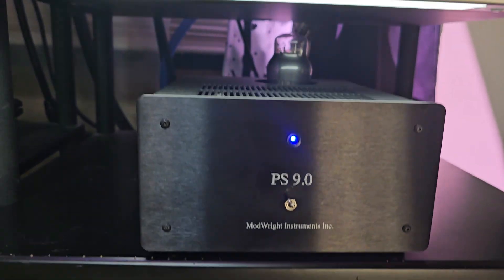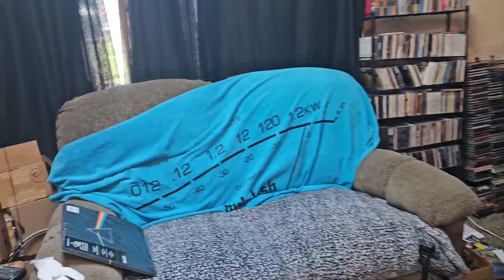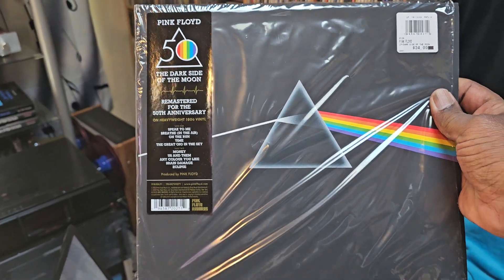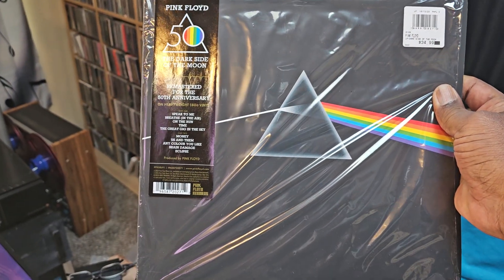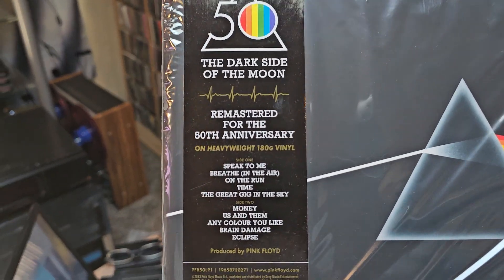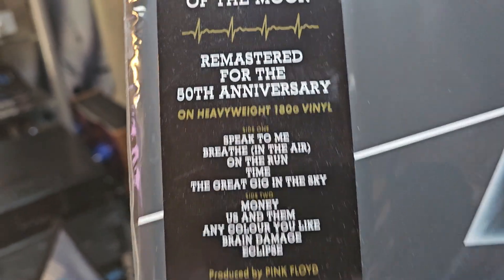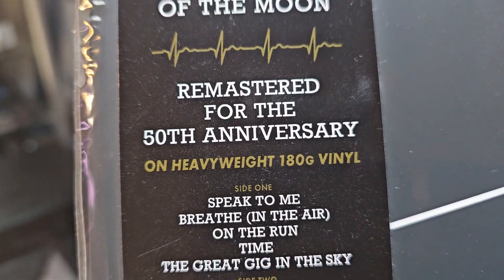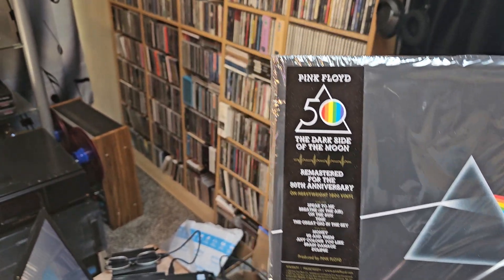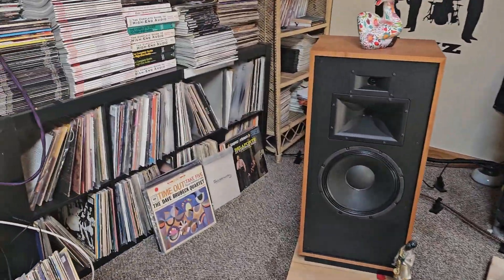I'm going to play a whole side of this album — Pink Floyd — that I bought from Best Buy a few months ago. I have an older version around here somewhere, a regular 180-gram pressing. I'm very glad that Best Buy and a few other stores have started selling vinyl. I don't have a huge vinyl collection, just a few.